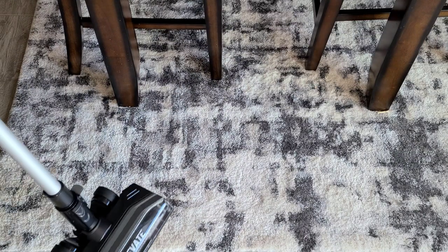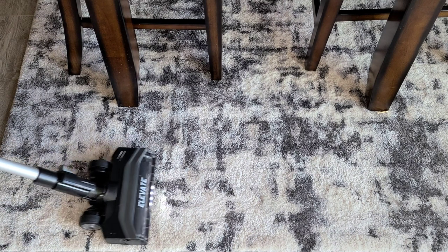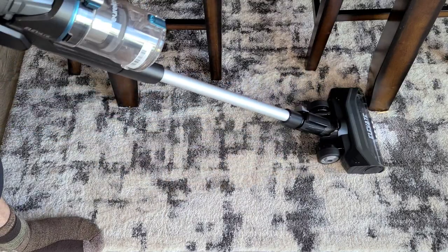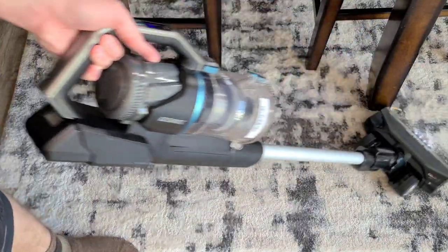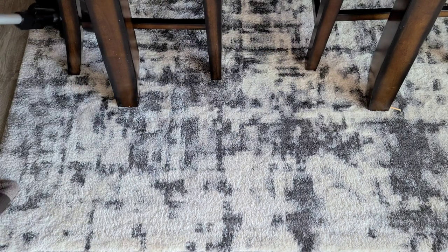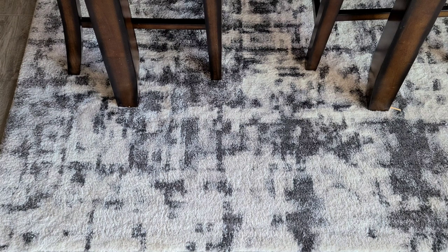The next test is: can it clean a very thick rug like this one right here? Yes, it's cleaning it — it's definitely cleaning it. High suction is just too powerful, but on low power, no issues at all. It easily cleans the rug. So that's a yes, it can clean that rug.